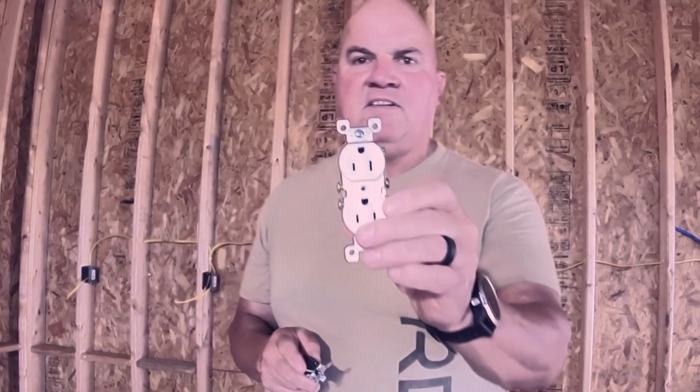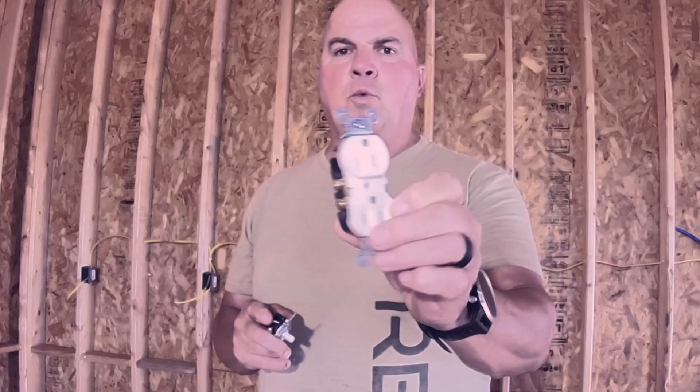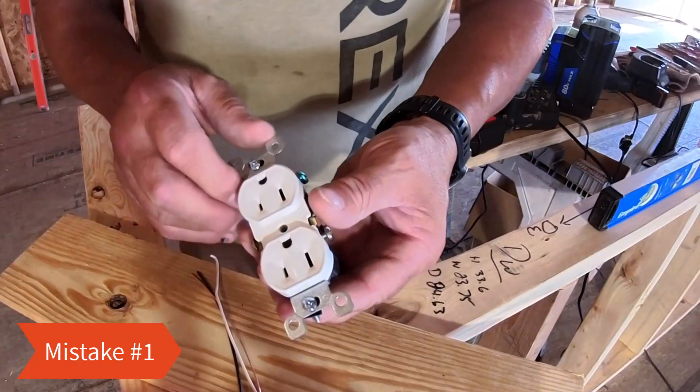Hey, it's Jim Parr here, and we're going to talk about the common mistakes that a DIYer makes when they're wiring these. You might be surprised that some of these mistakes can be fatal or definitely harm your home. Hit that subscribe button and that bell notification. This channel is all about building a house on your own on a budget.